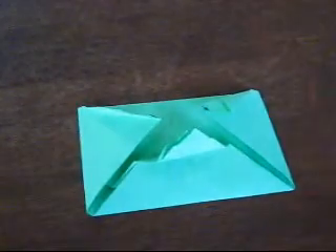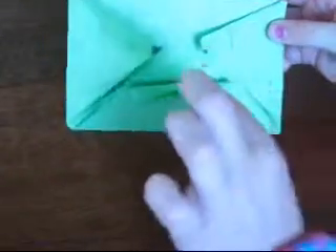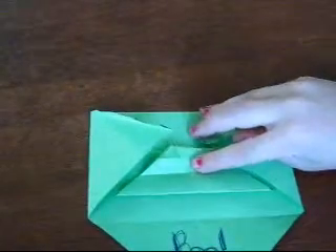Today I'm going to show you how to make a monster envelope. You can open the mouth and give it to a friend that says boo.